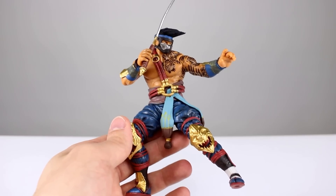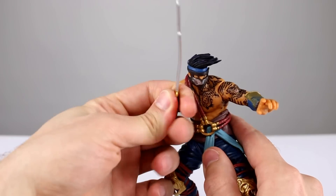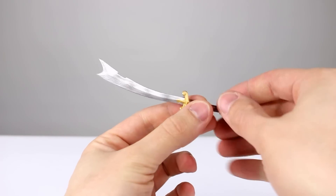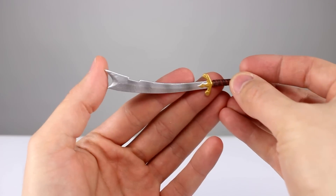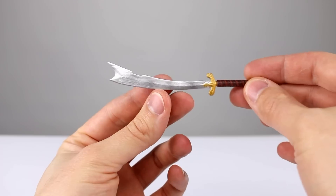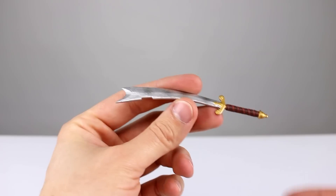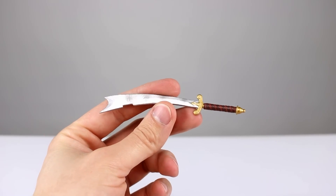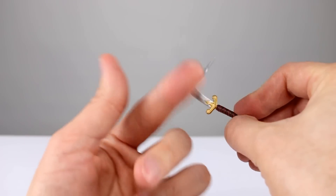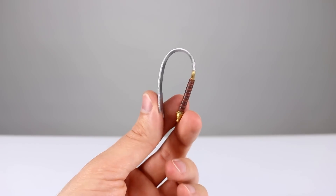For $30 you would expect some decent accessories, so let's look at those. The first one is this sword, which has spots of shading on it — which is really weird. The silver is nice and the handle is painted nicely, but the spots of shading look a little weird. The plastic is super chintzy — really, really soft cheap plastic.